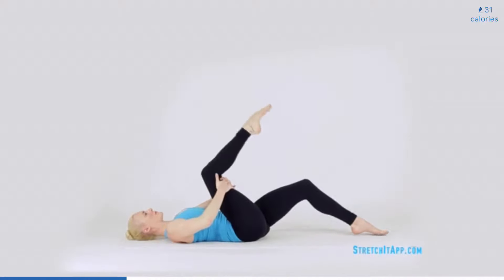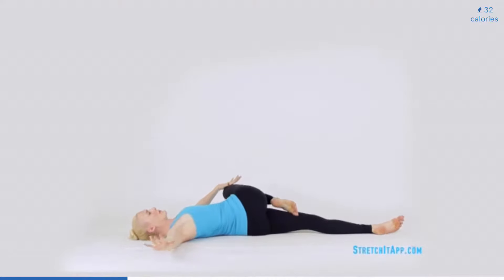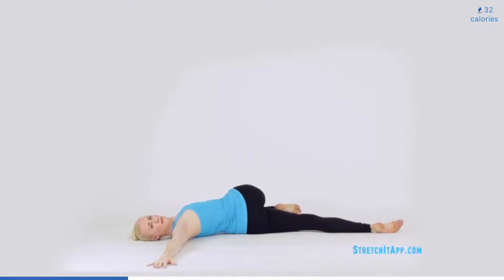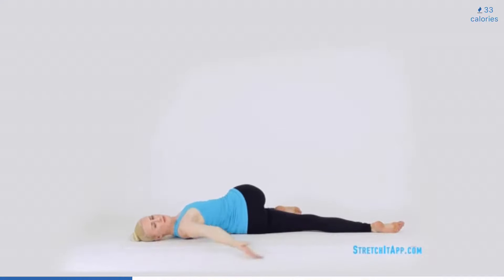Bend your working knee completely and point your foot. Extend the other leg long along the floor. With the opposite hand, bring the bent knee across your chest to the floor and open the opposite arm for a twist. Keep reaching the knee and shoulder towards the floor and then begin to draw big circles with the free arm, tracing down towards your toes in front of your body and overhead. Circle the arm three times, increasing the twist with each rotation. Then return to center and prepare for the opposite side.